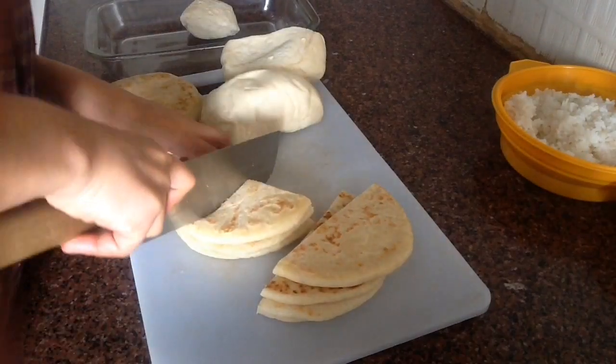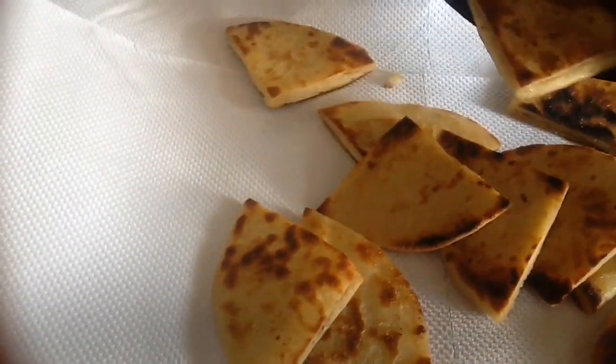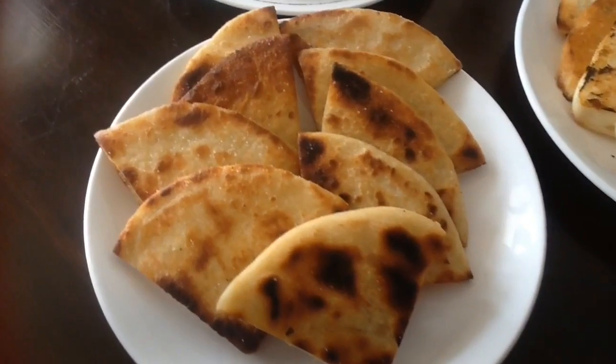Hey guys, welcome back to my channel. In today's video, my main idea is not to waste food. We can always enjoy the leftover food, or you can give it to the people who need it.